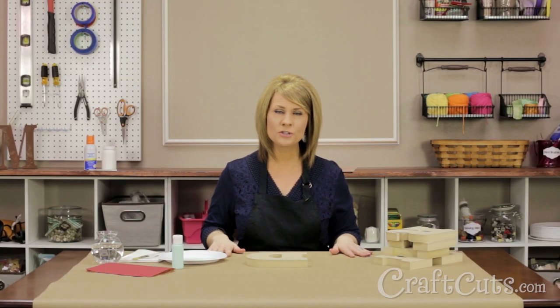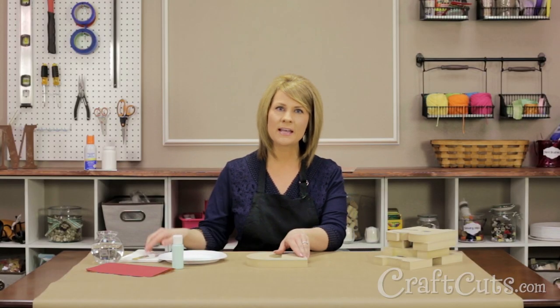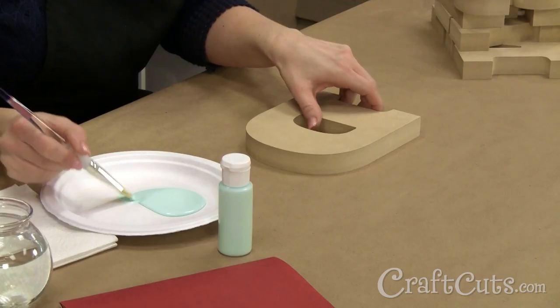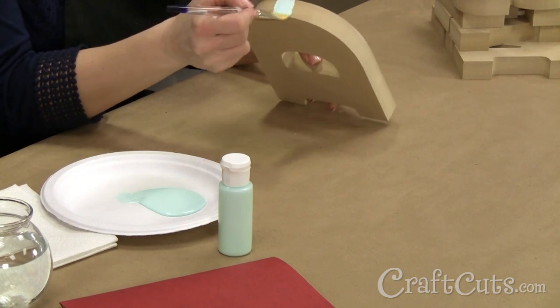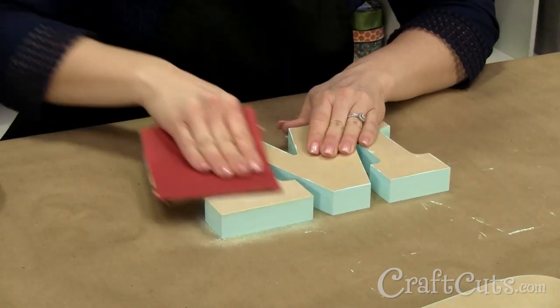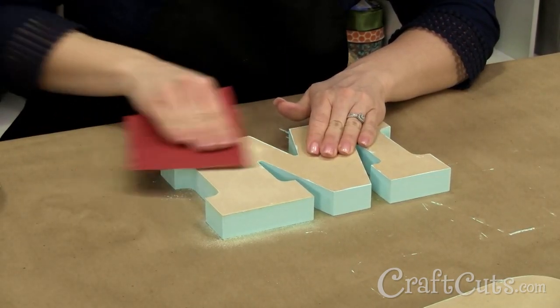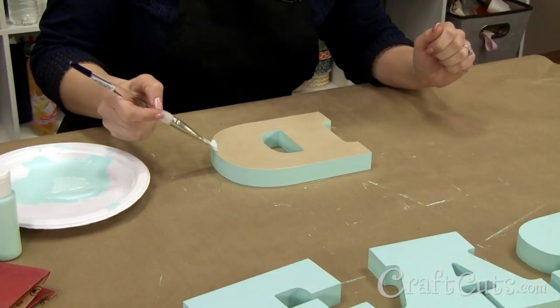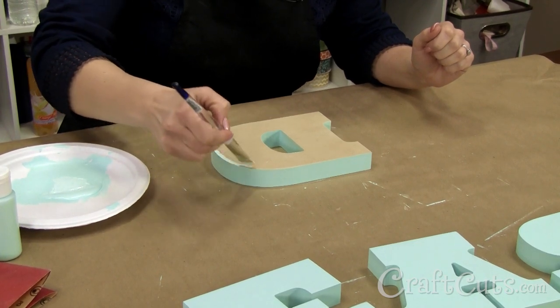Put some paper down to protect your work surface. First, I'm going to paint the sides of the letter using this 3 quarter inch flat brush. Once the sides are painted, I'm going to sand off the paint drips on the front and back of the letter. Now I'm going to paint the back of the letter and the perimeter of the face. I don't have to paint the whole thing because it's going to be covered with paper.